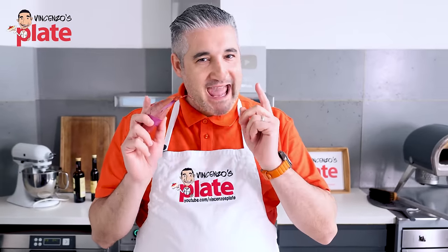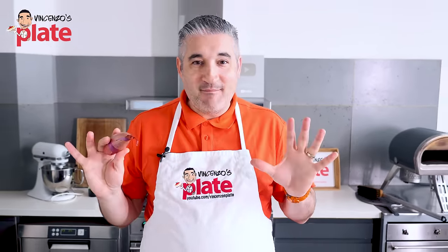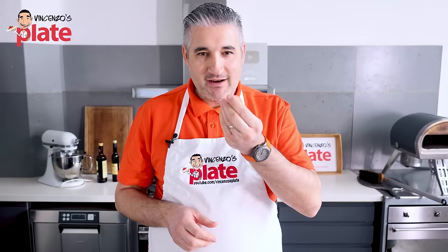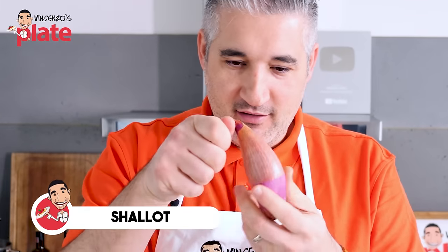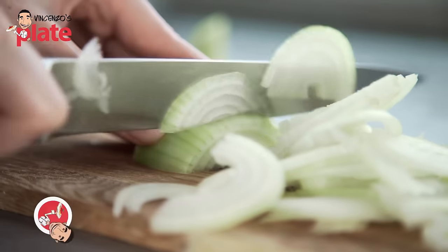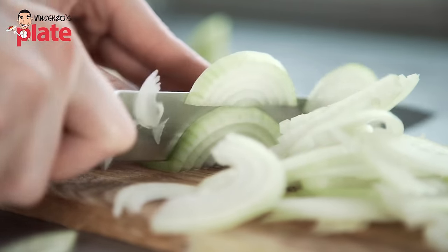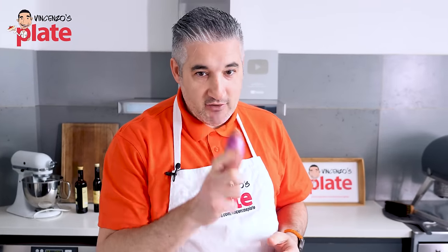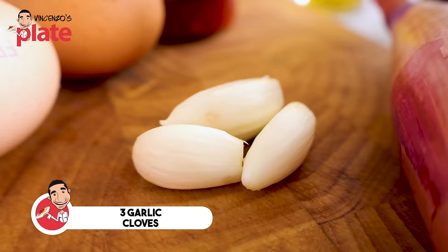To make the perfect egg fried rice, we need simple ingredients. That's what food is all about — simplicity. We start with the shallot. Uncle Roger believes onions are not good enough. Onions are for cheap people. So if you want to feel like a millionaire, you get shallots. Then we're going to use three garlic cloves. I think that's more than enough.